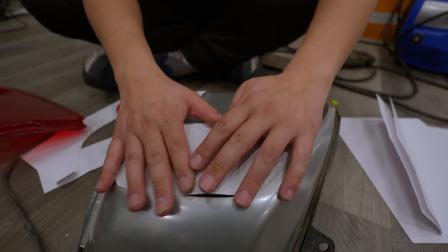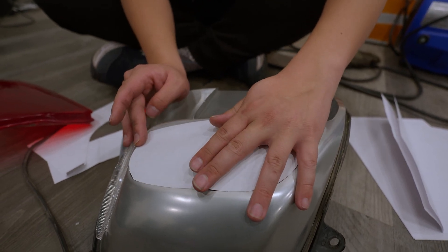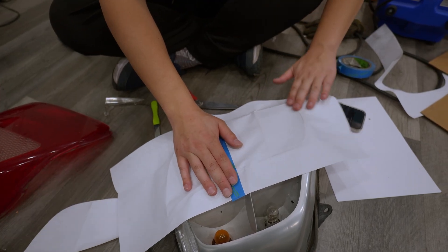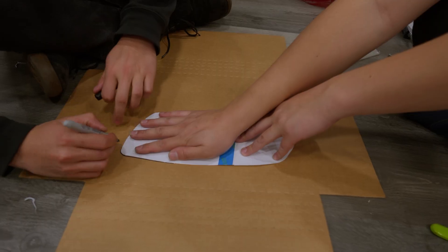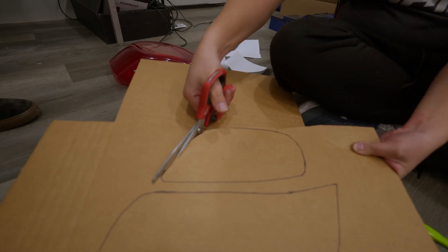This is why I prefer to use cardboard — it holds its shape a little better. For now, this is the base. We'll go ahead and do this for the same thing. Hugo and I are going to trace this in some cardboard.